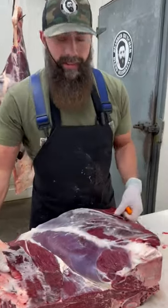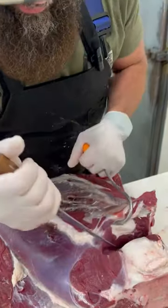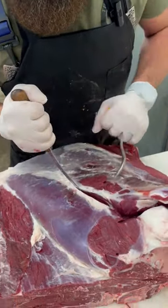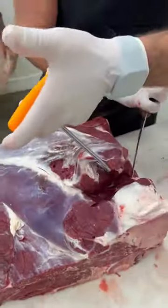Let's pull a bison top blade roast that we will cut into flat iron steaks. This is the shoulder blade right here, so you want to take your knife and follow that — pop that shoulder blade bone down and get underneath.